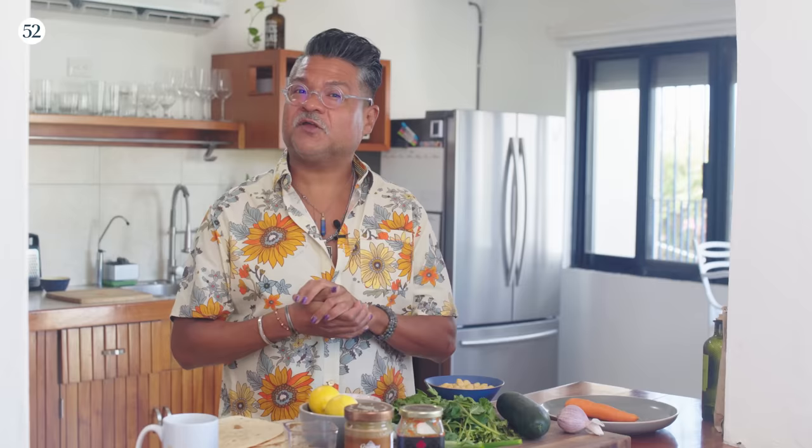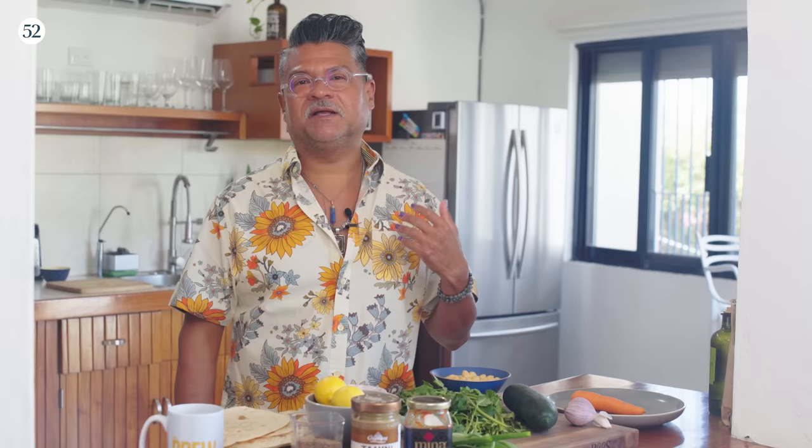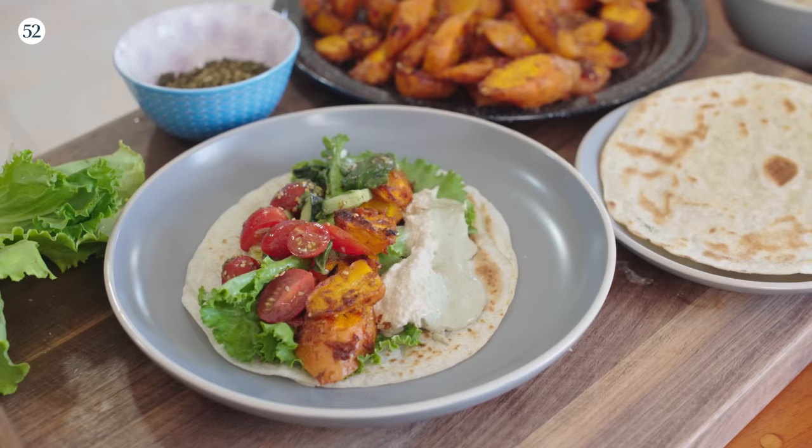Luckily he gave me a really big bottle of za'atar, so that is the inspiration for this meal today. It's cool outside so I'm going to turn the oven on, roast some carrots with harissa, garlic, and za'atar, make some hummus, make a little tahini sauce, and make an incredible really healthy and delicious burrito.